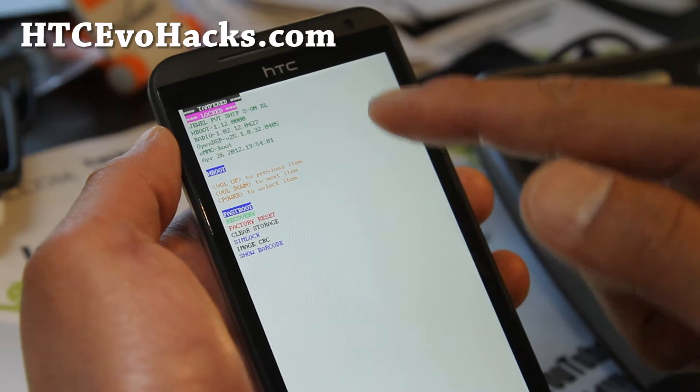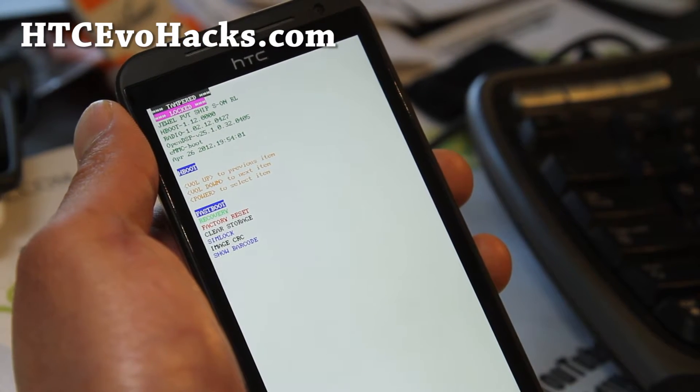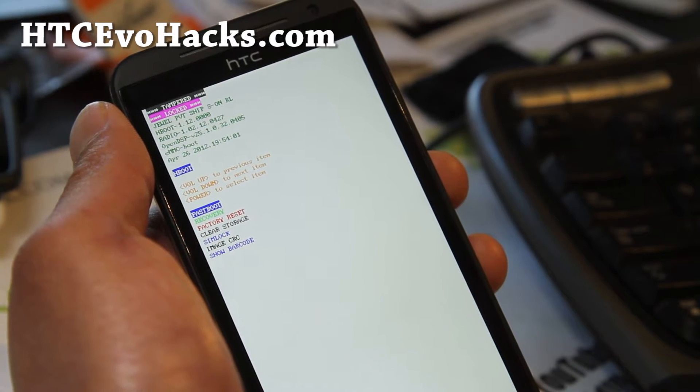You'll see it's tampered when you root it. HTC put in this new code that says it's tampered, but we can fix that pretty easily.